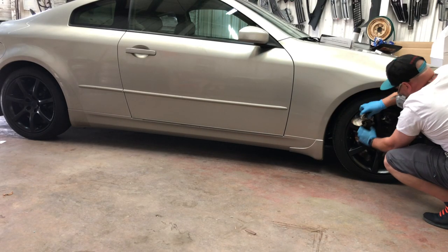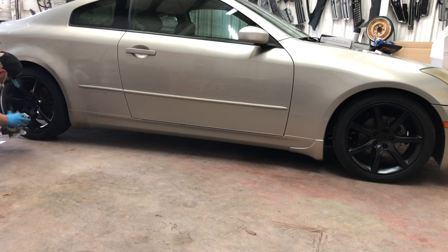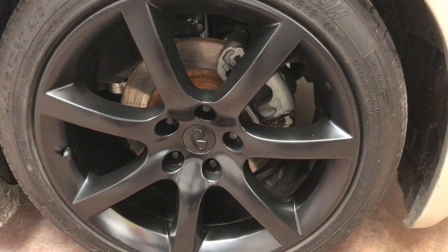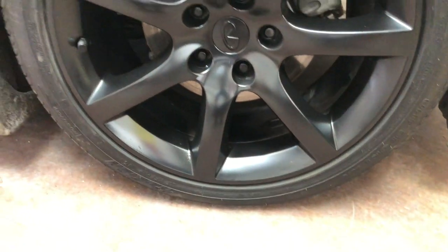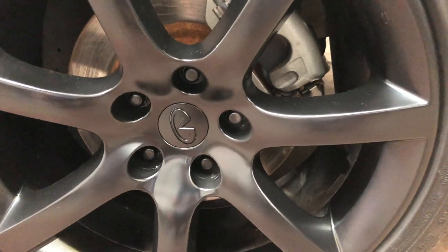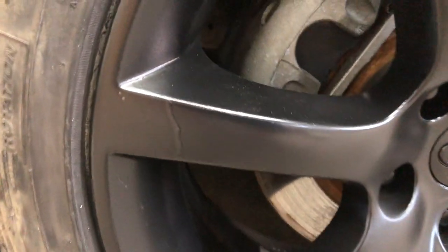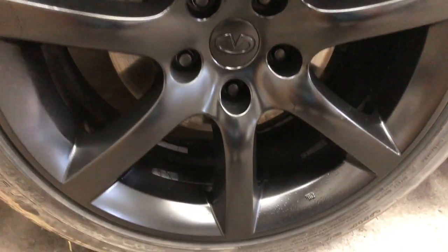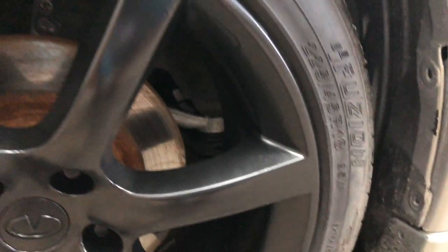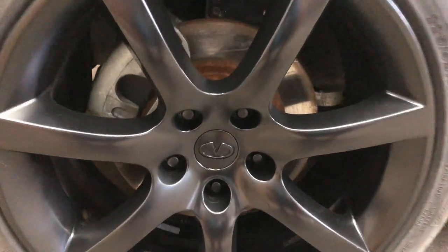Last but not least, one thing I completely forgot to do is apply clear coat. I didn't think about it until after I'd already undone everything and was not in the mood to do it again. The wheels look better than they did — not perfect but very much acceptable. You can't complain for the price. We'll find out about longevity in the future. Thank you so much for watching — please like, comment, and subscribe!